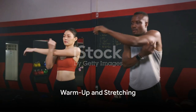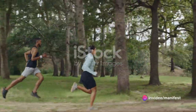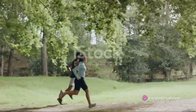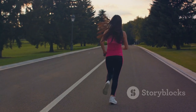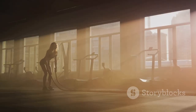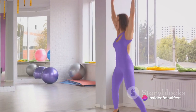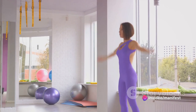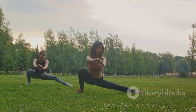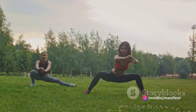Before we start, it's crucial to warm up and stretch to avoid injuries. Let's kick things off with some light jogging on the spot. This simple activity gets the blood flowing and kickstarts your cardiovascular system. Keep it going for about 30 seconds. Feel your heart rate slightly elevate and your body temperature rise. Next, let's wake up those muscles with some jumping jacks. Start slow, then gradually pick up the pace. This dynamic movement engages multiple muscle groups and boosts your heart rate further.